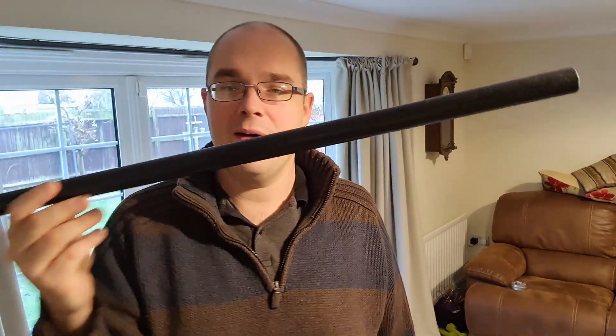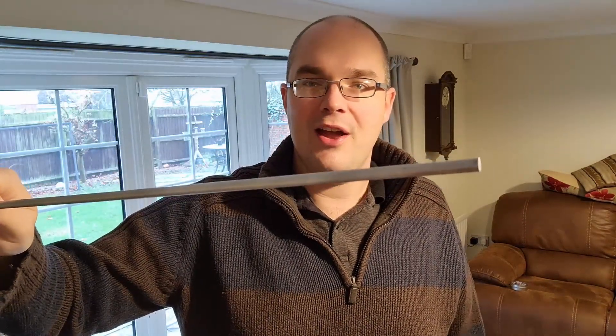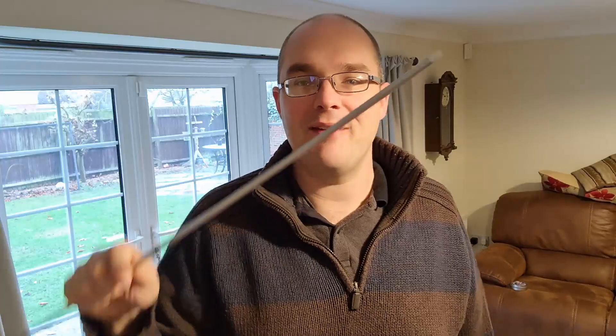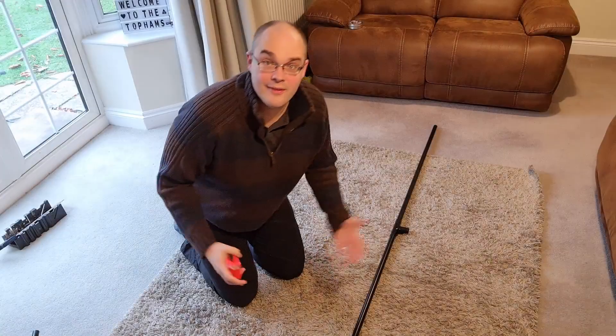Then I've bought some conduit — this sort of rigid black poles that I think is just trunking to put cables in outside a building. I bought some lengths of this from Screwfix, and then finally I've bought some 5mm aluminium rods. Annoyingly, a lot of places only sell it up to one meter in length, but for the reflector you need slightly more than a meter, so I've tracked them down and I've got a few rods of this.